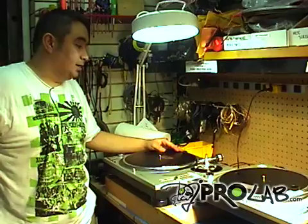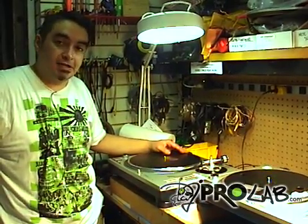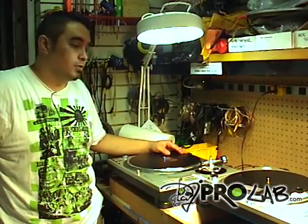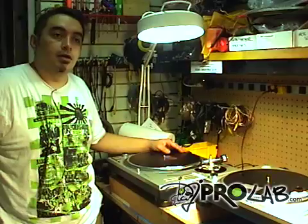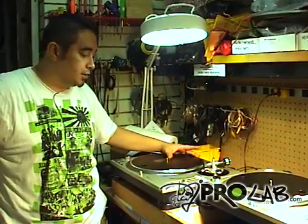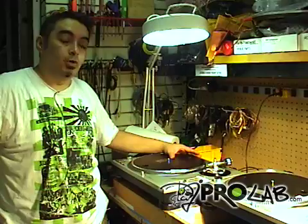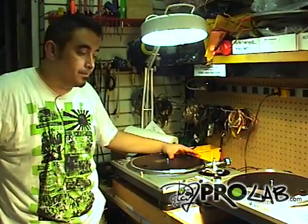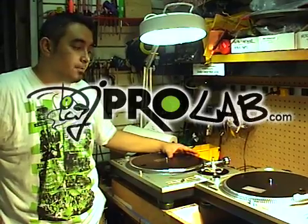Hey everyone, I'm OPTIC. I work for DJ Pro Audio and these videos are for our new site, DJ Pro Lab, where we're going to take you through the entire do-it-yourself process of repairing turntables, mixers, amplifiers — pretty much whatever we think you guys can probably do on your own. However, if you do need help, we are just a phone call and email away, and the website to check out is djprolab.com.